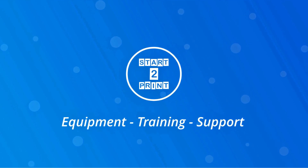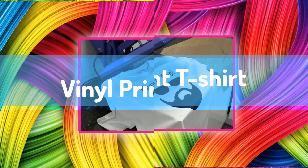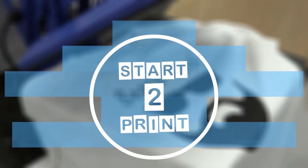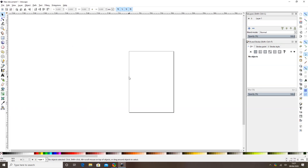Hi guys, thanks for joining us on today's video where we're going to be making a vinyl print t-shirt from scratch. We're going to cover software design, we're going to use the vinyl cutter, and then we're going to use a flat heat press to make the t-shirt. As always, we'll start with the software design.